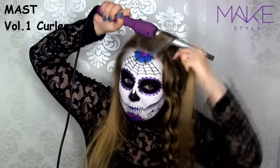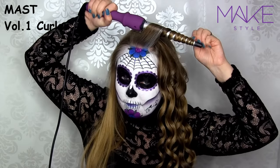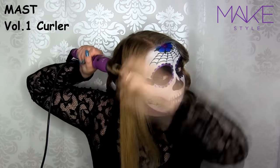Now this front piece of hair, I always curl towards the back no matter what, because I don't want it to fall onto my face all the time and just ruin my makeup. Here, I'm just quickly showing you the other side as well.